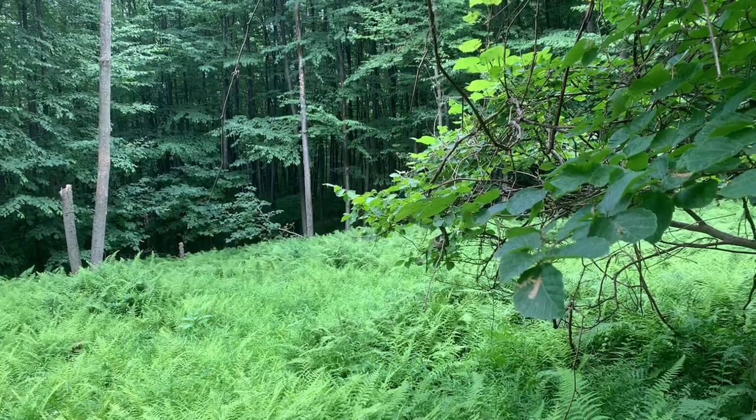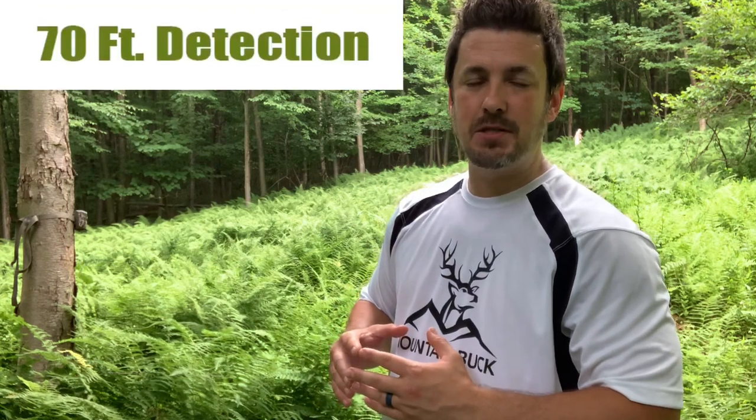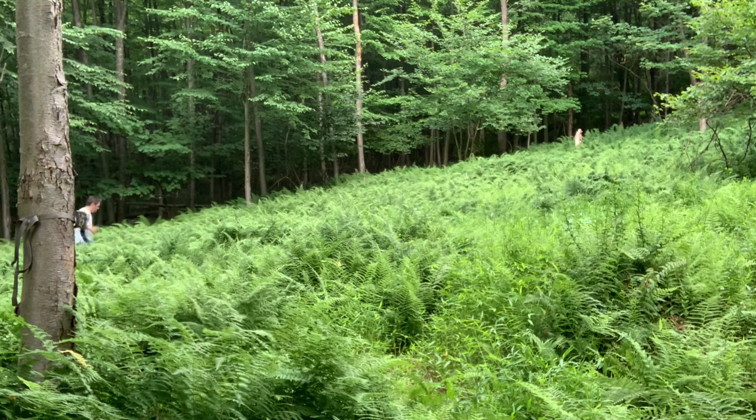Settings are dialed in — let's set this up on the tree and run some tests. I got it set up and just look at how small this thing is; from about 15 yards away you can barely notice it, even wide out in the open. If it were tucked away with some branches and thicker stuff it would be concealed really well. This camera has a 70-foot detection range, a 100-foot flash range, and a 0.4-second trigger speed. I'm going to do a trigger speed analysis — I'll set up about 10 yards in front of the camera and run right by to see how fast it picks me up.